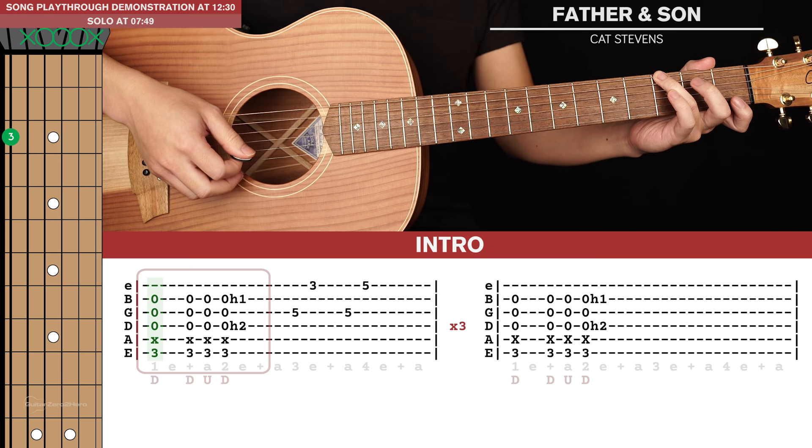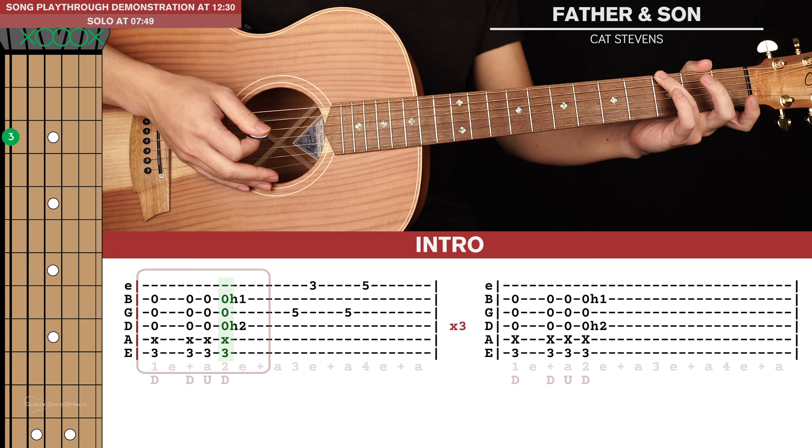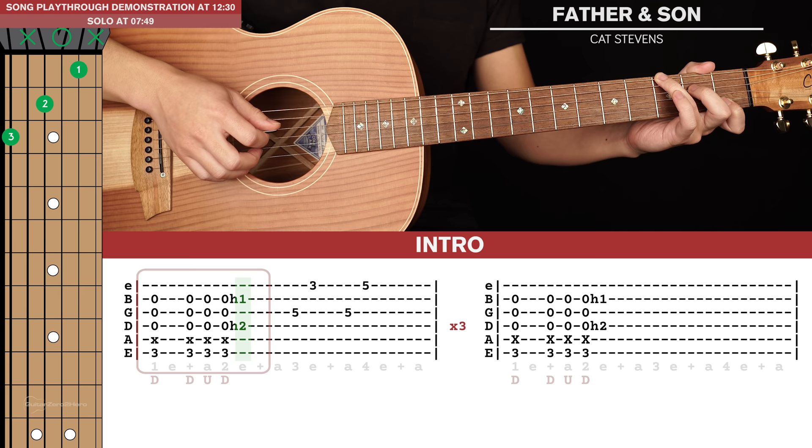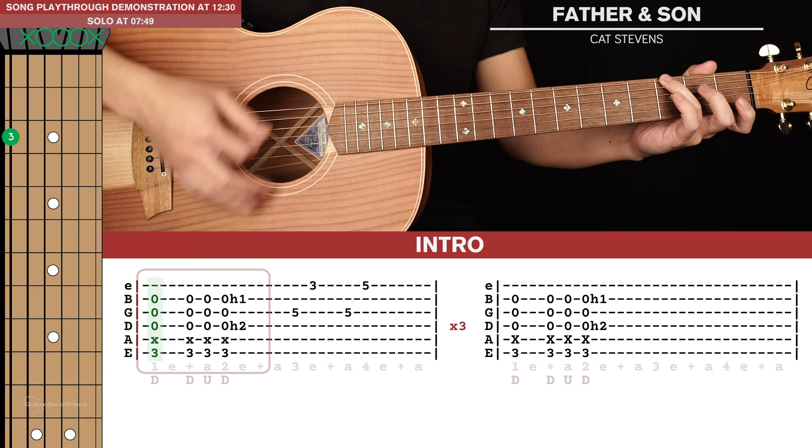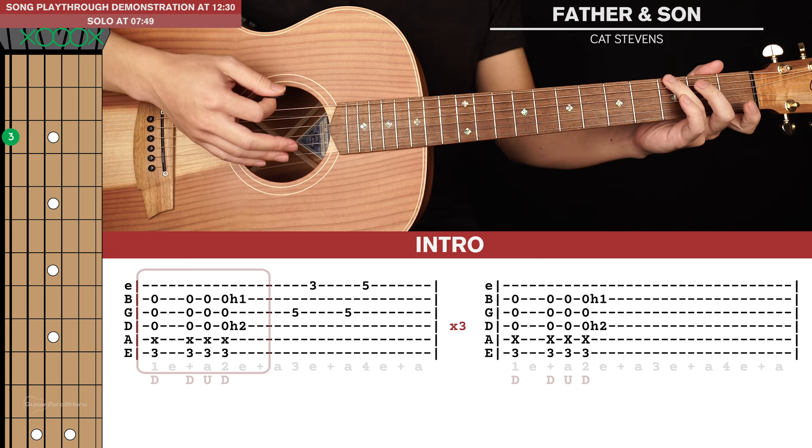We're going to strum this with a down, down, up, down. But on that final down strum, your index and middle finger will hammer on to the 1st fret of the 2nd string and the 2nd fret of the 4th string — like that. So that only occurs on the last down strum.